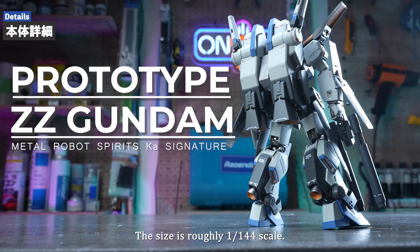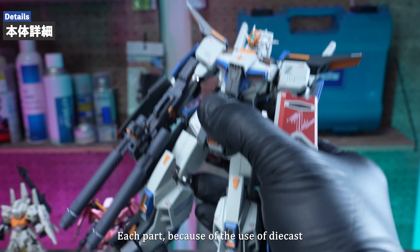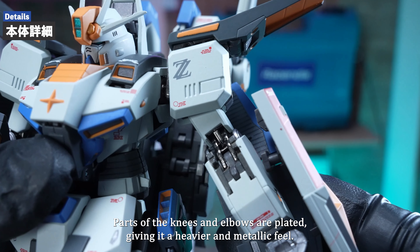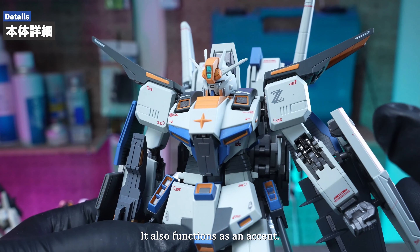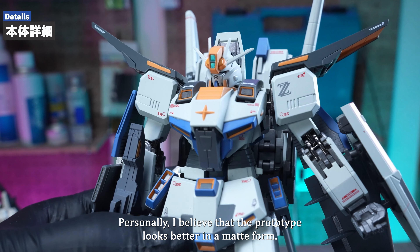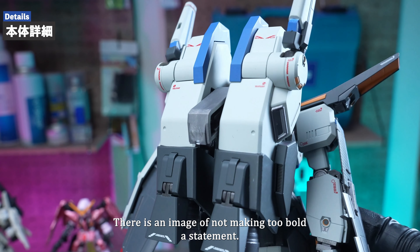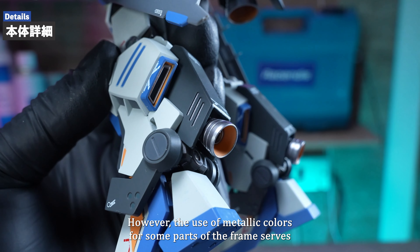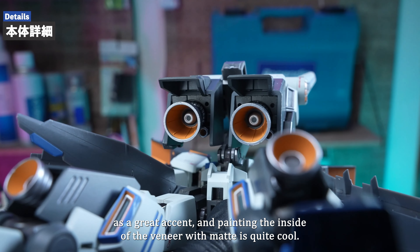The size is roughly 1/144th scale. Because of the use of die-cast parts, each part feels quite heavy when held. The die-cast parts of the knees and elbows are plated, giving a heavier and metallic feel that also functions as an accent. The matte paint provides a very calming feeling — personally, I believe the prototype looks better in matte form. Since this isn't a production machine, there's an image of not making too bold a statement, and the matte, calm impression is a fantastic match. However, metallic colors on some frame parts serve as great accents, and painting the inside of the verniers with matte is quite cool. The attention to detail in the painting is amazing — there are many duct paintings with very high precision, and that's quite hard to achieve with Gunpla.